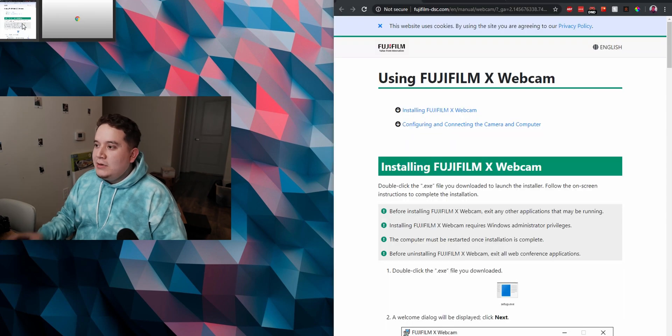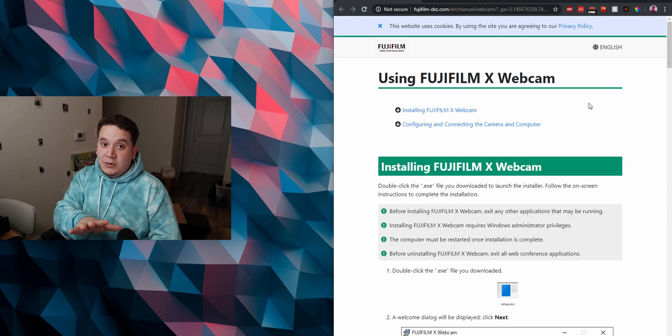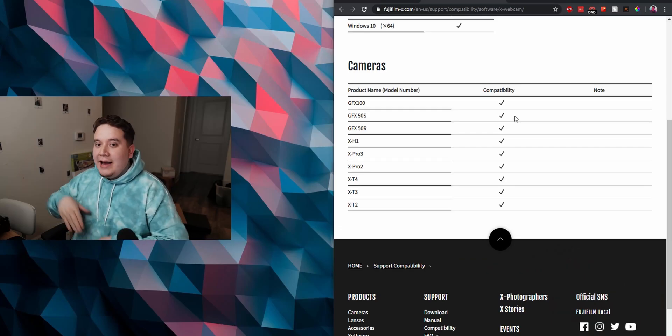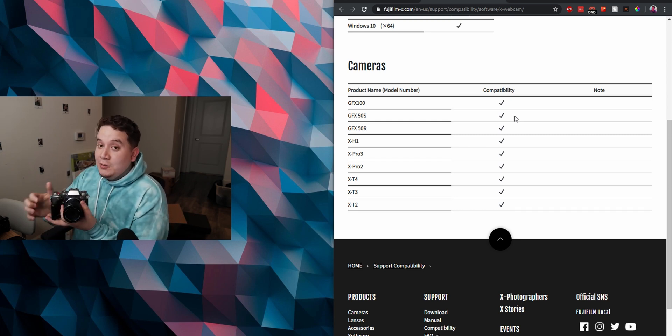The main thing you're going to do is download the Fujifilm X Webcam software — currently just Windows. I won't be surprised if they release a Mac version, but just go ahead and download it. The installation is very straightforward. I'll leave a link below along with instructions. Right now it's just a very short list of cameras — mainly higher-end cameras are supported, basically from the XT2 and up, including even some of the GFX cameras.